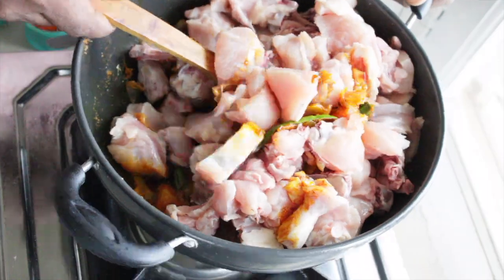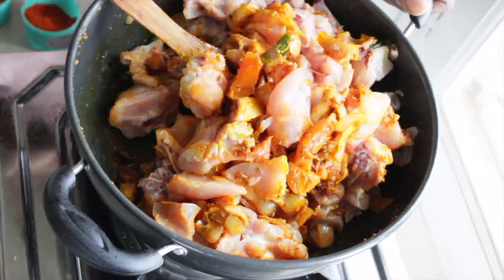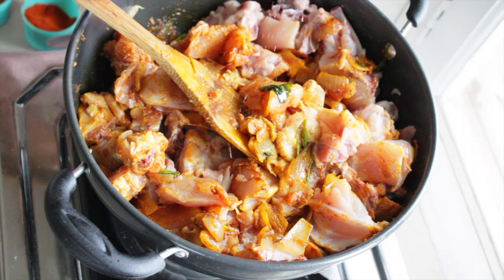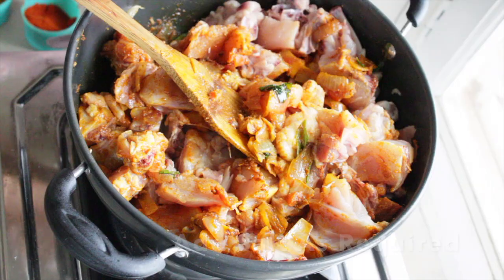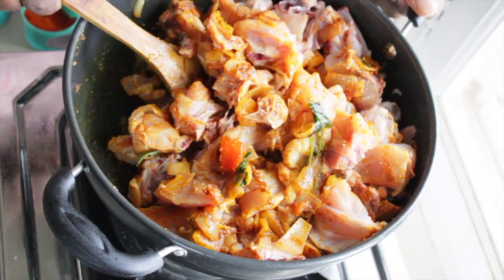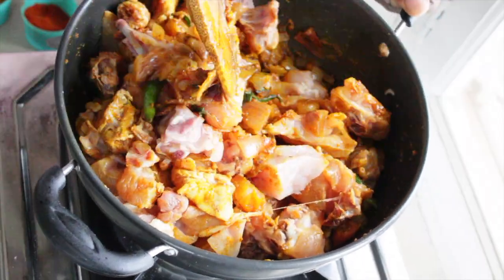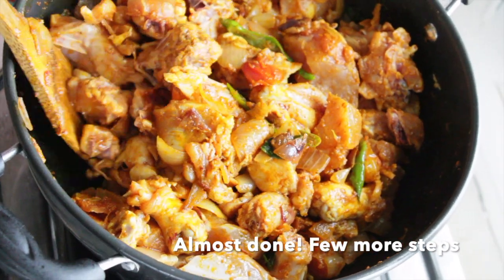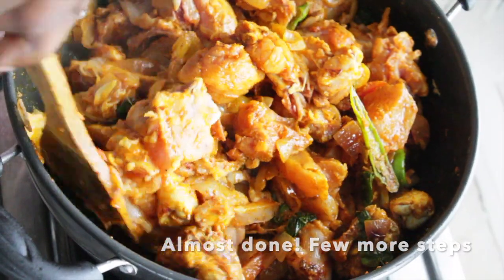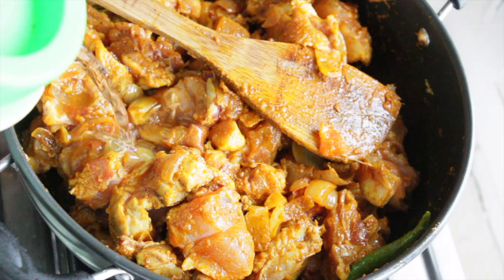Mix this with masala. I'm adding some water.